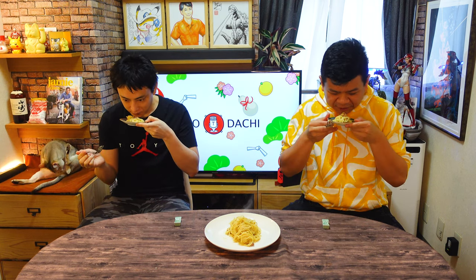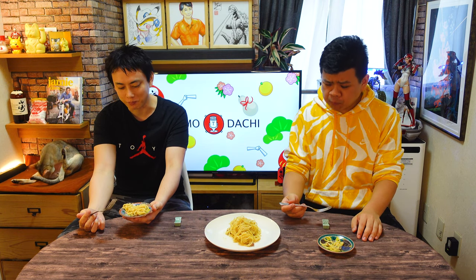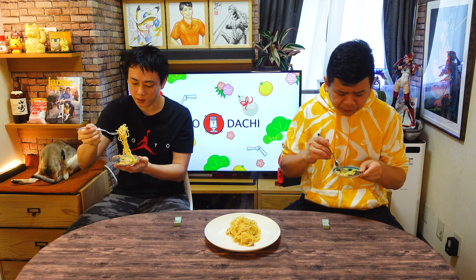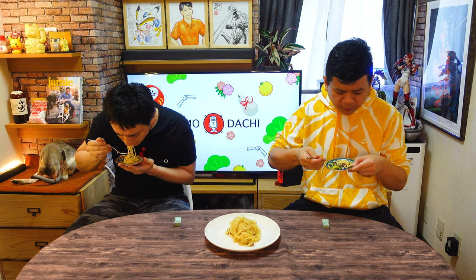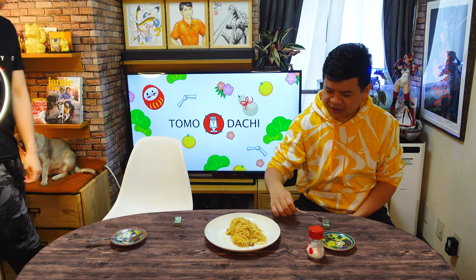So now our carbonara is finished. Itadakimasu! Very cheesy smell. The guanciale actually has this sort of sweet smell to it. This flavor with the pasta is so good. And it's not too soft. The pasta is already quite salty because of the pork.